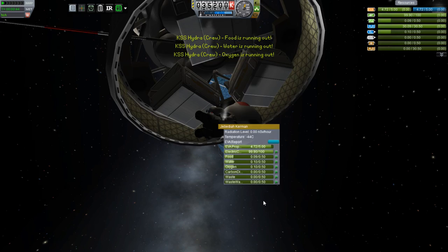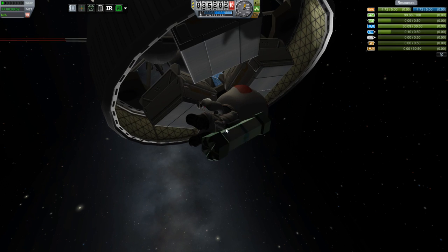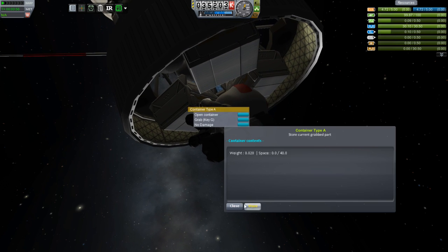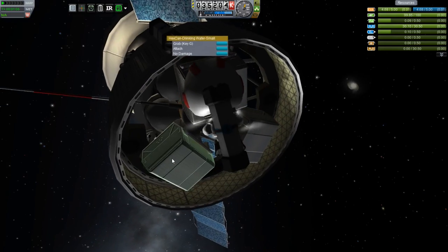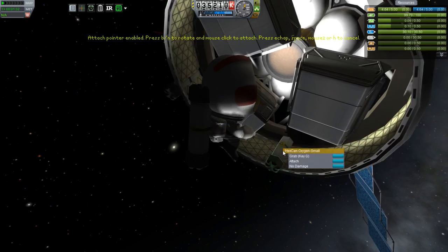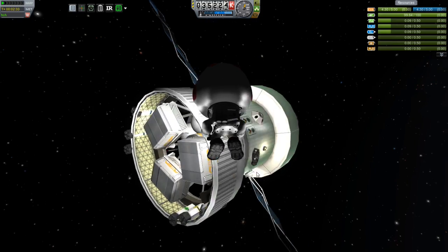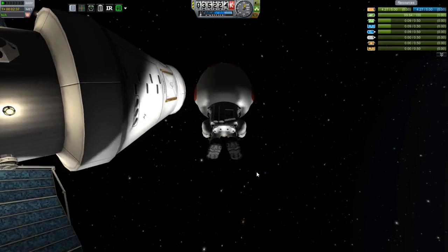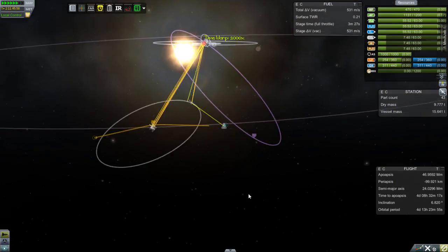I had to reload because I couldn't figure out why the item wasn't coming off my back, and after reloading it still wasn't coming off. But I've had this happen before with other things, so I know that all I need to do is pick up some other object and that will cause the one that's on my back to pop off automatically. We just do that, get all the parts, then hop back inside. Now we have lots and lots of snacks.